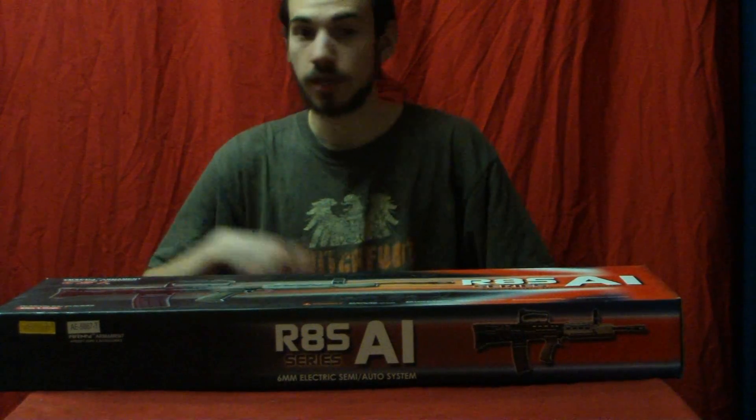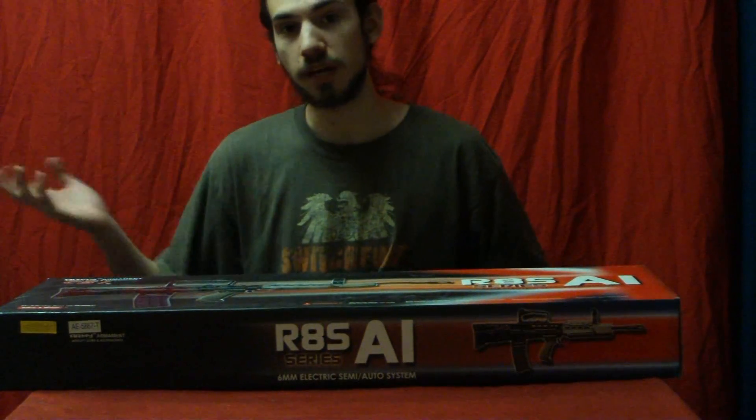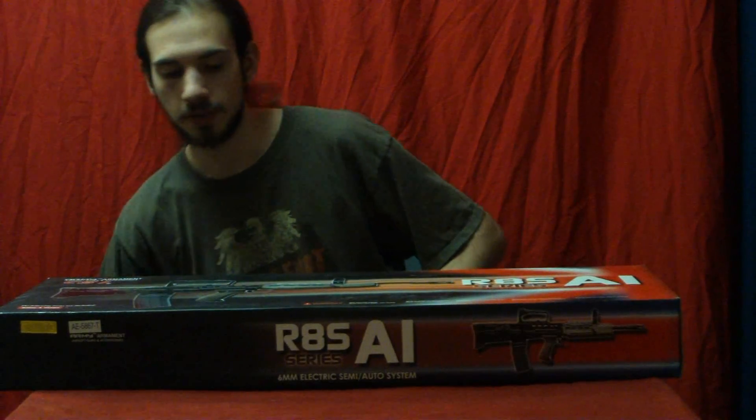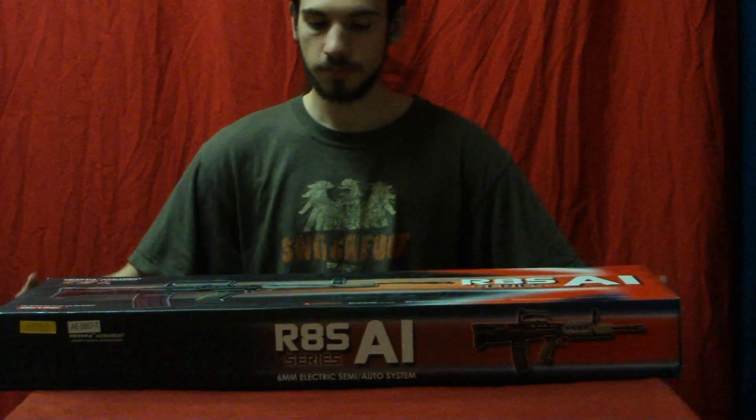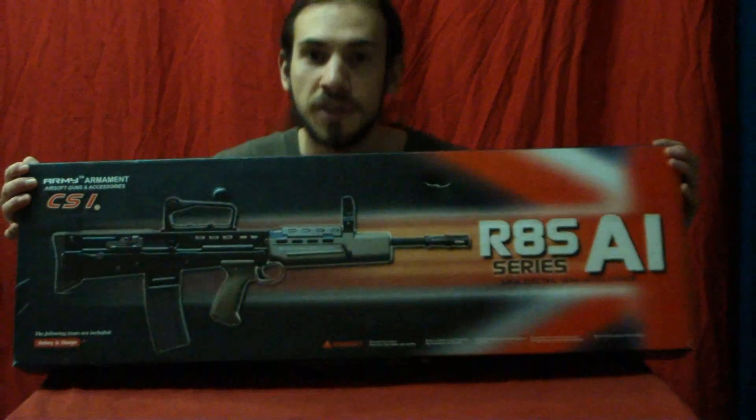Hey guys, it's JerickTheHerbDragon with another review today. This one is of a pretty unique gun — there's a few companies that make them on the market. It would be the Army Armament LA-5.